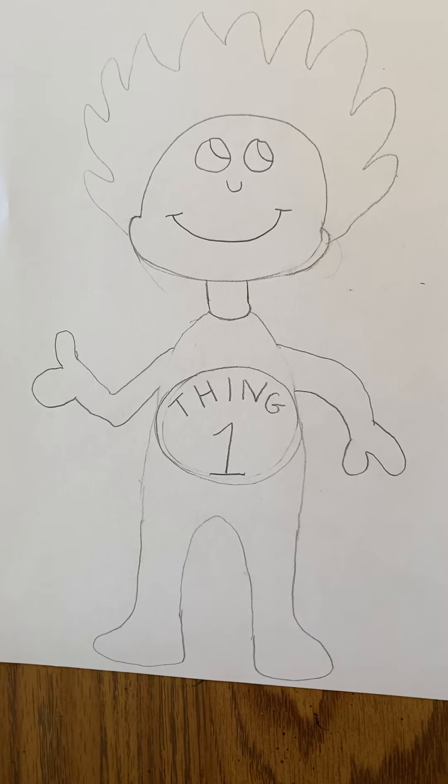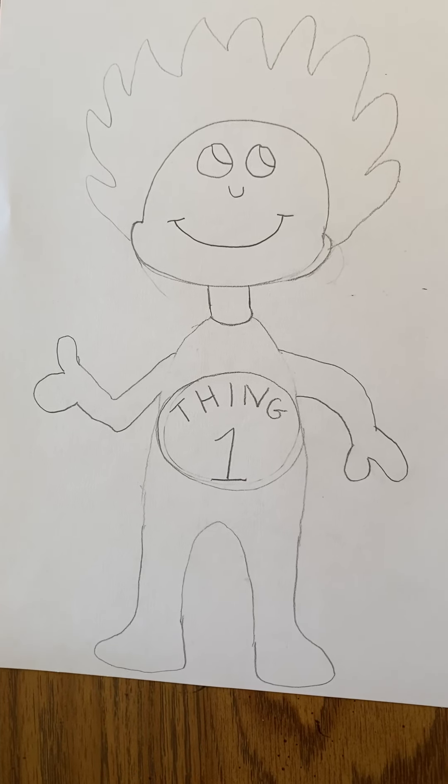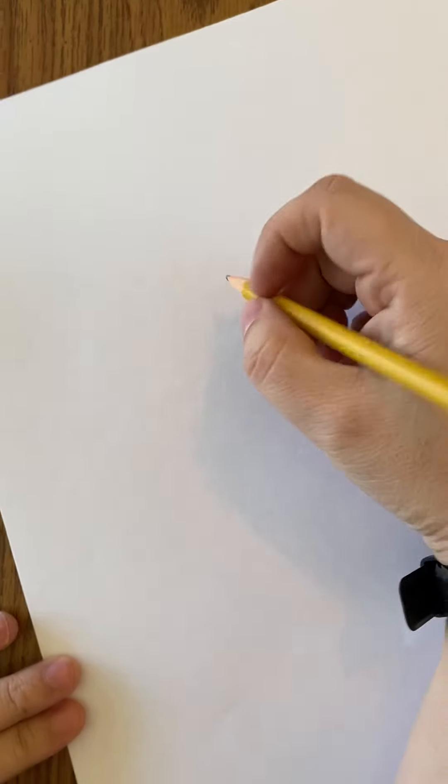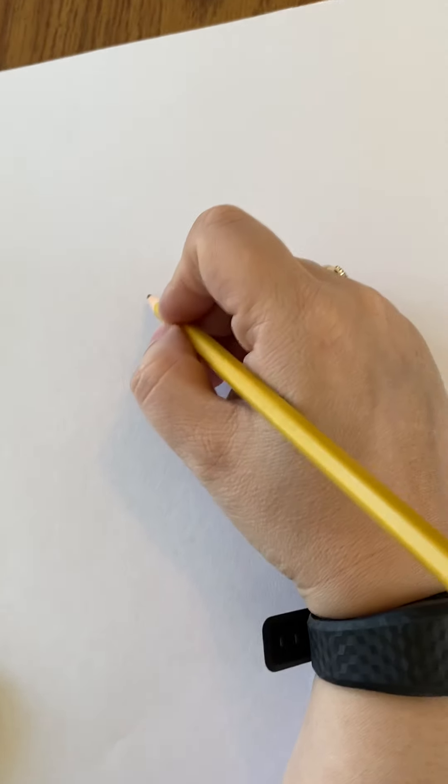All you need is a piece of paper — any type of paper you have at home — and a pencil. If you would like to color it after we're done, you can use colored pencils, crayons, or markers. The first thing you're going to do is take your paper and, at about the middle of your paper, get ready to draw.